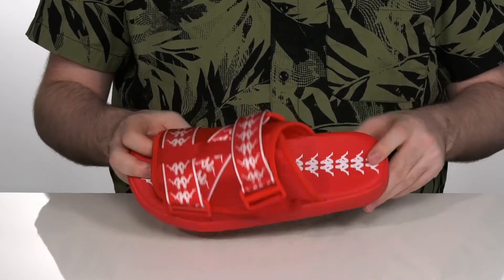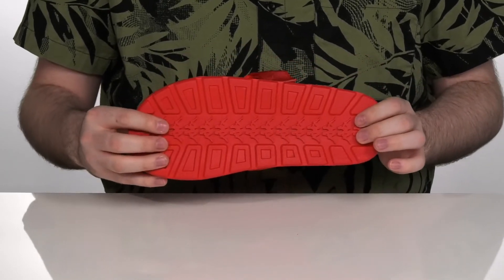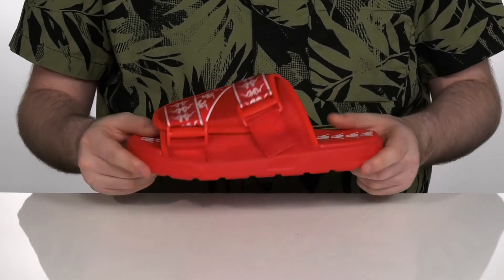There is a comfortable foam footbed to add some extra support underfoot, and it sits on top of a chunky, a little flexible but very durable synthetic outsole to keep these lasting all summer long.